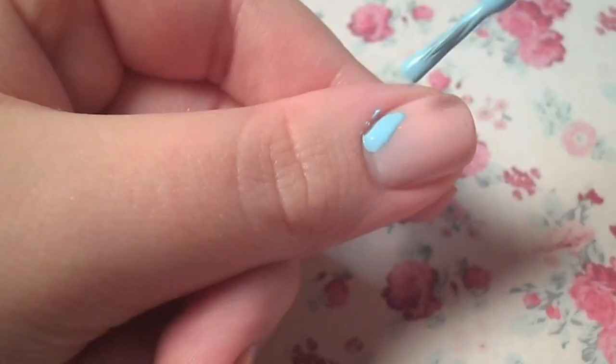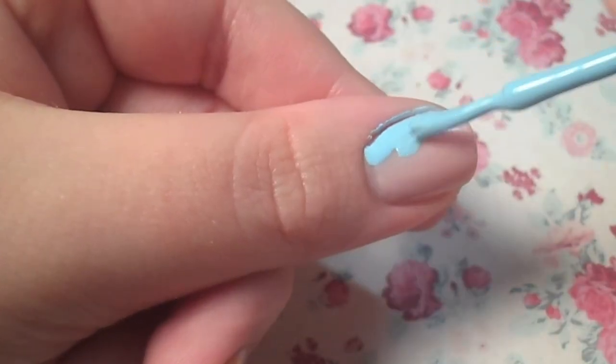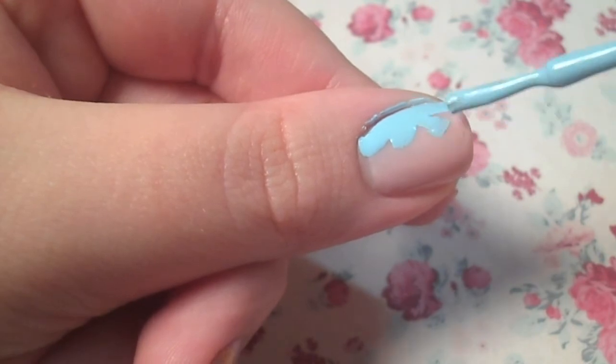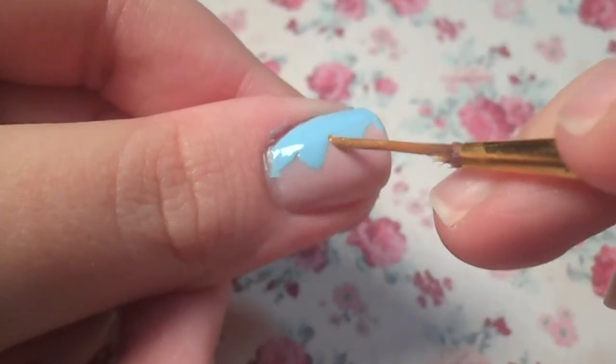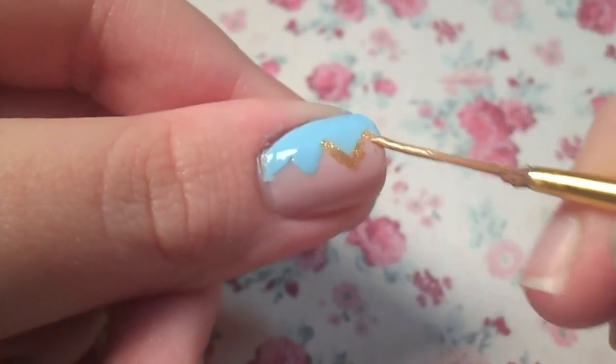For the lightning bolt design, use the brush of one of your colors and roughly create a zigzag on half of your nail. Then outline the edge with a second color to hide any mistakes and define the shape.